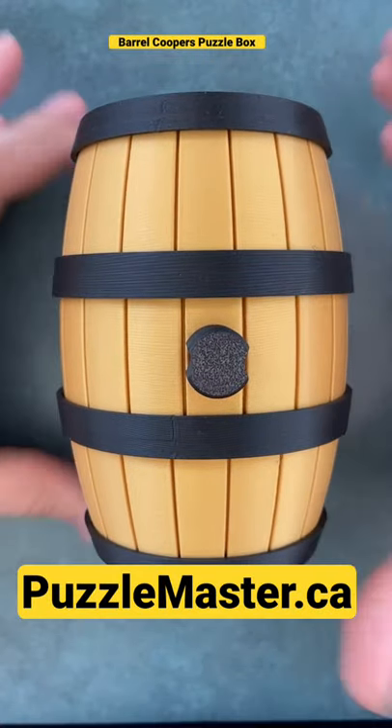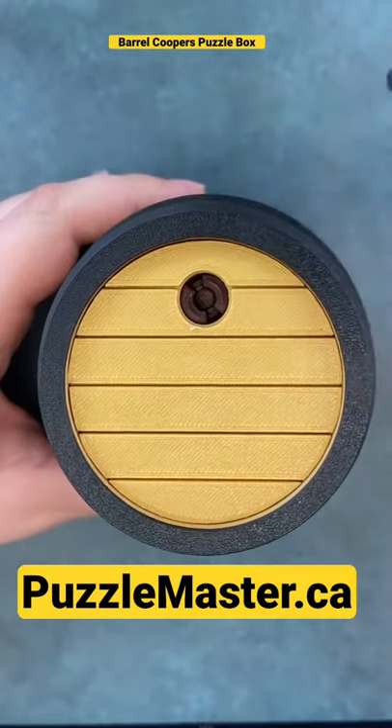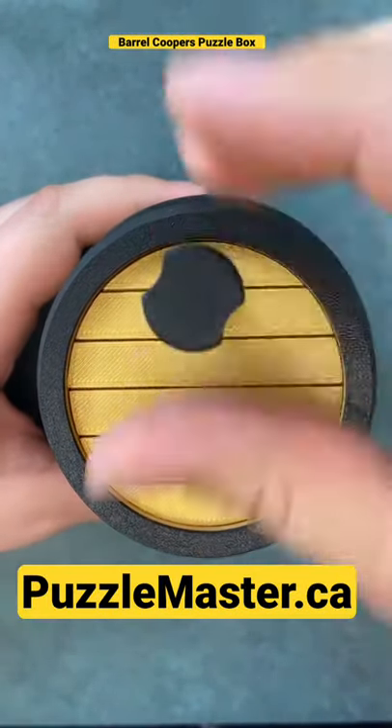Beryl Cooper's Sequential Discovery Box. First move: hit the bottom. Second move: use this tool to screw open the screw.